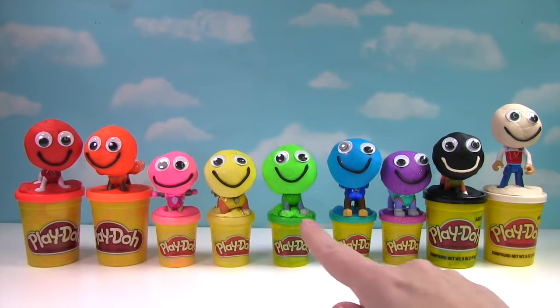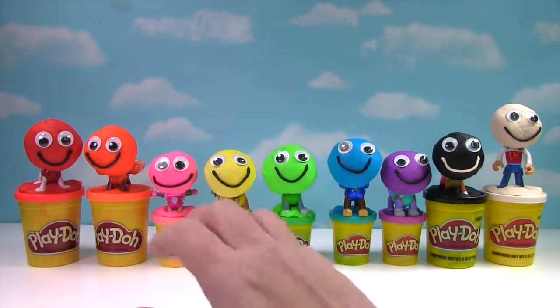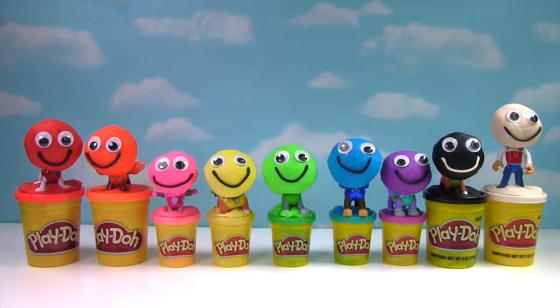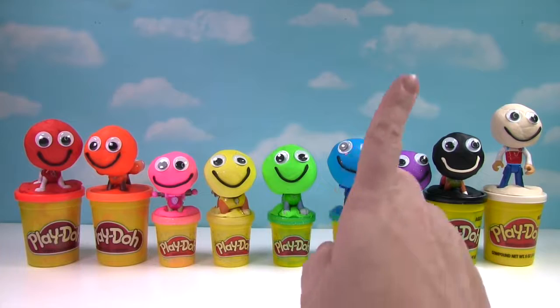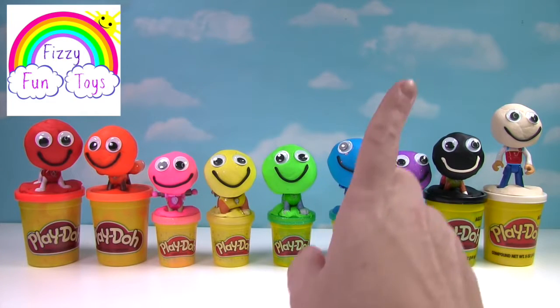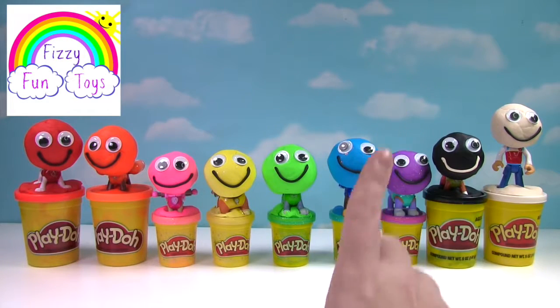Today we're going to reveal which Paw Patrol characters are under this Play-Doh, and the Play-Doh is going to turn into toys. By the way guys, if you like Paw Patrol and Play-Doh, check out Fizzy Fun Toys for more Paw Patrol and Play-Doh videos.